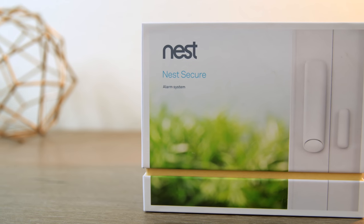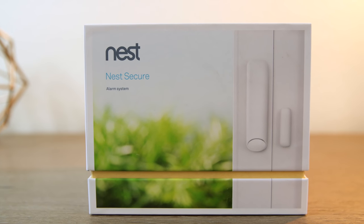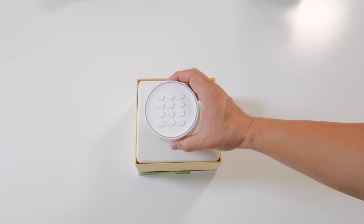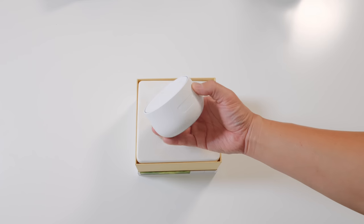The Nest Secure alarm system starter pack comes with everything that you need to get started. For more information and current pricing, I will leave a link down below. First you get the Nest Secure itself, and what I appreciated about it is that it's really compact and the design is so clean, with a built-in speaker with a loud 85 decibel siren.